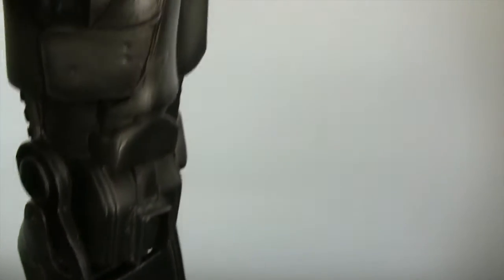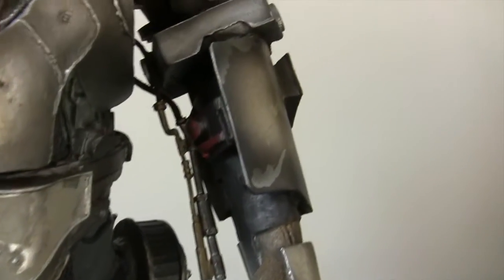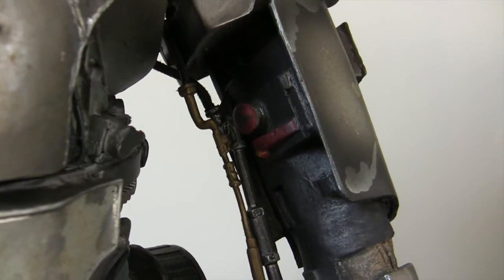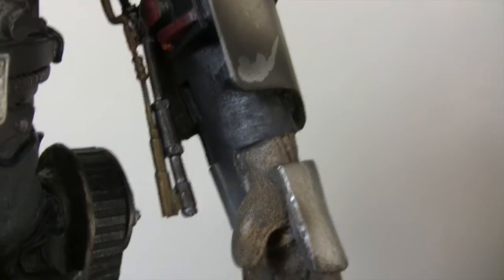So yeah, really chuffed to have got this piece. So that's all three Iron Man pieces — the older maquettes that I've got now. Never thought I'd own them, but really chuffed to have them all in my collection.